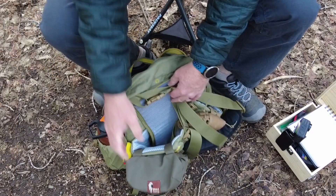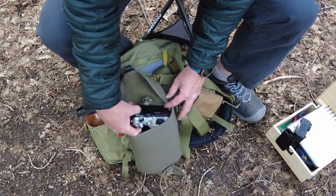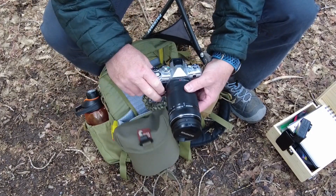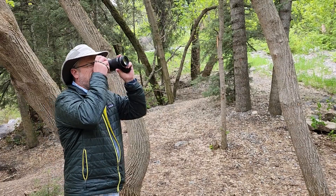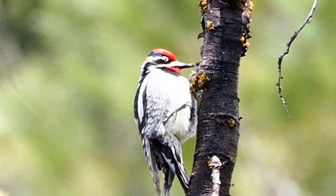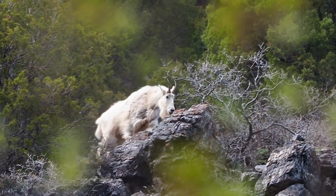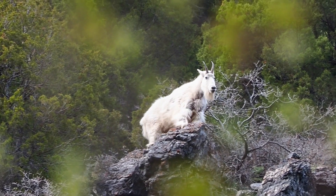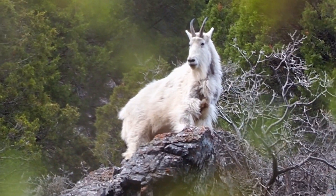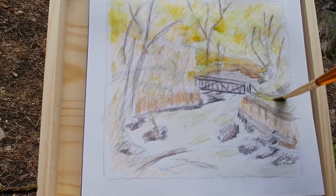It's probably not surprising that I carry cameras in my bag — I'm obviously taking this video with one. But this particular camera with a zoom lens is more for wildlife I might see. I love to identify birds like this red-naped sapsucker, and I was lucky enough to get a great shot of this mountain goat nearby. These photos serve as great reference material and I can't wait to attempt to paint from them when I get back home. But back to the painting of this river and this bridge.